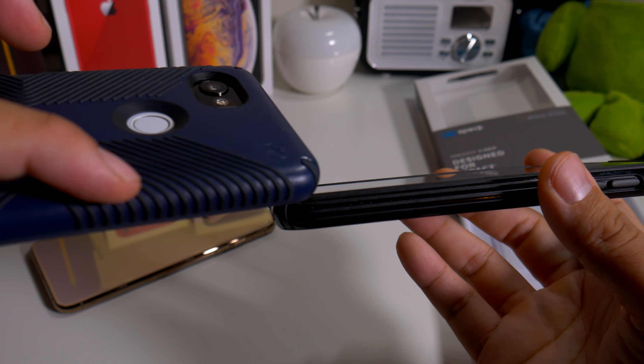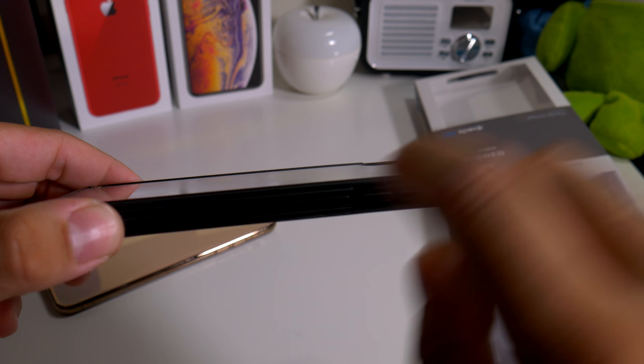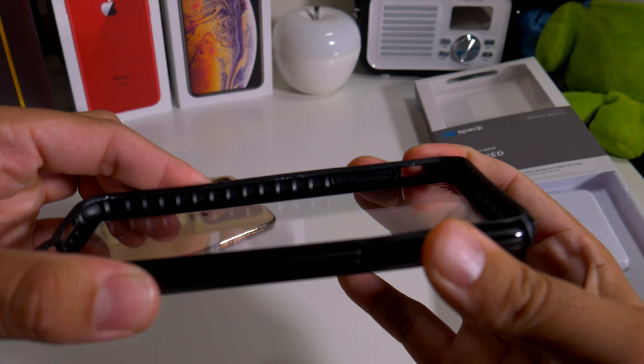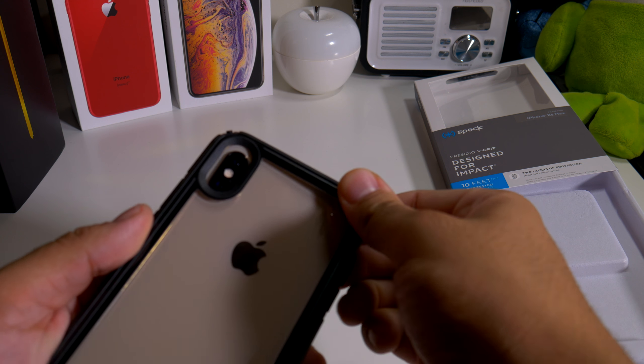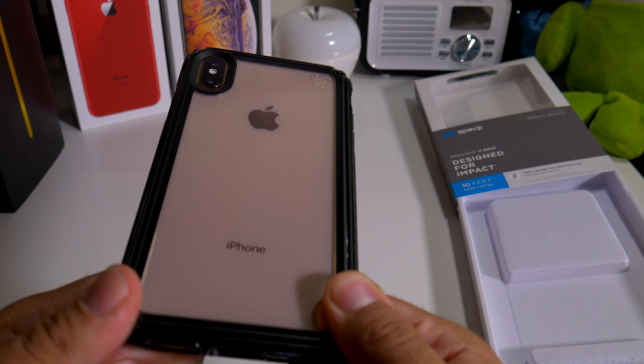This is basically the same as the Grip but with a clear back. They basically took the grips from the Grip case and put them on the side instead of the back for the V Grip, so you're able to showcase your phone pretty well. I do have the gold, so let's see what this looks like in the case - let's try not to get any fingerprints so we can make it look beautiful.